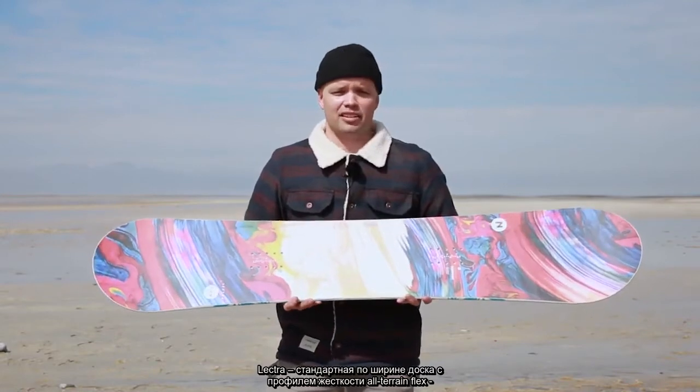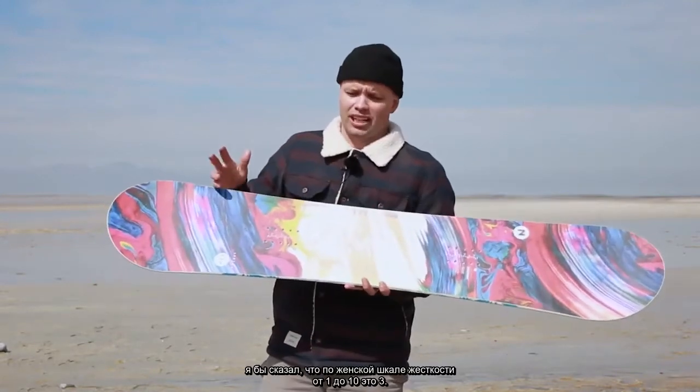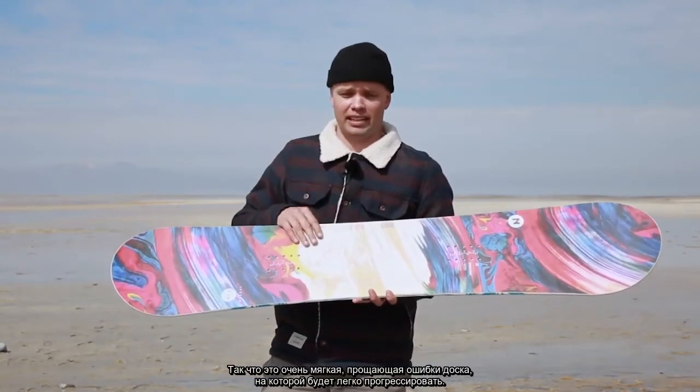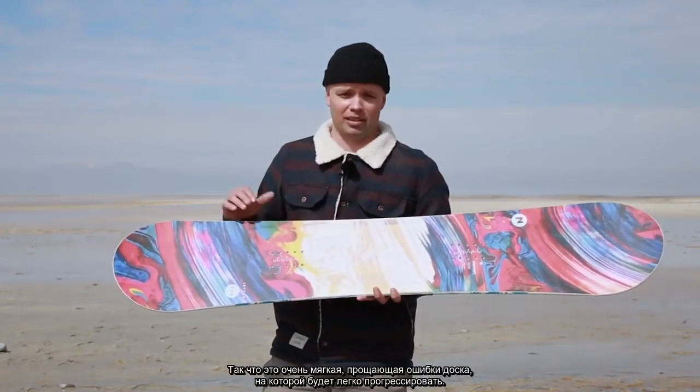The Lectra comes in standard width. It has our all-terrain flex which, out of a scale of 1 to 10, I give it a flex rating of a women's 3. So it's very flexy, very forgiving, and easy to progress on board.